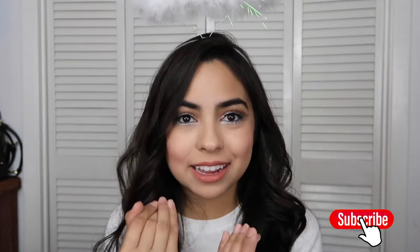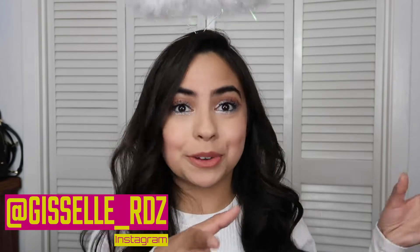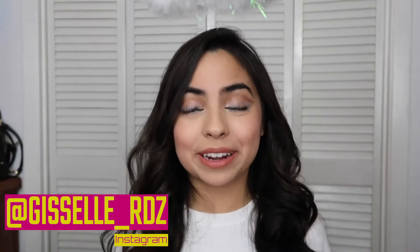Hey guys, welcome back to my channel. Today I'm going to be showing you guys how I got this look. I'm going to be honest with you guys — I had a lot of trial and error, just because this is my first time doing this look. I just kind of looked at a picture and was like, I'm gonna do it. I didn't practice it beforehand and I'm not like a makeup artist, but anyways, let's get started.